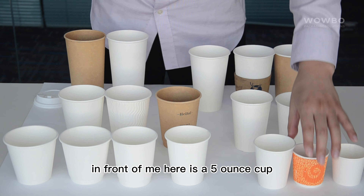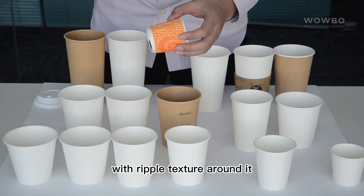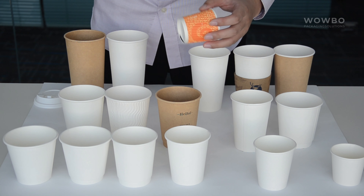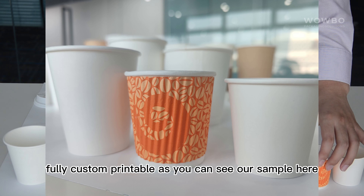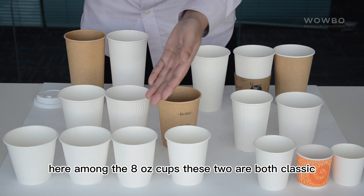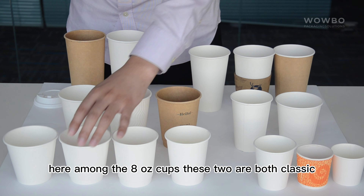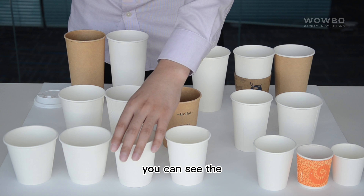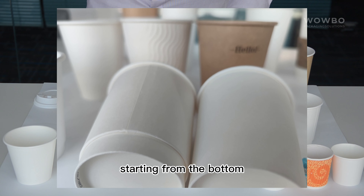In front of me here is a 5 oz cup, which is double walled with ripple texture around it as the second layer — fully custom printable, as you can see in our sample here. And among the 8 oz cups, these two are both classic double walled paper cups. You can see the extra layer perfectly attached to the cup starting from the bottom.